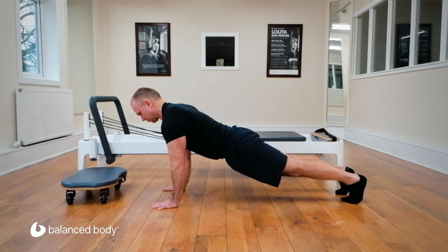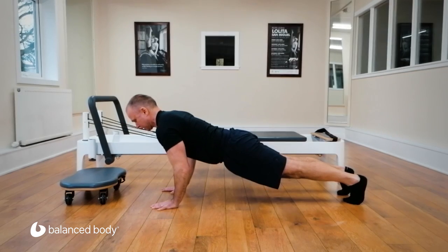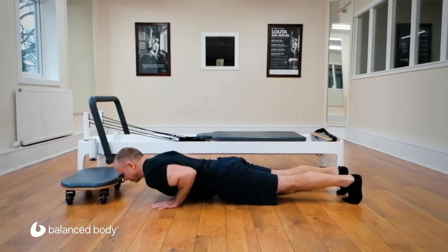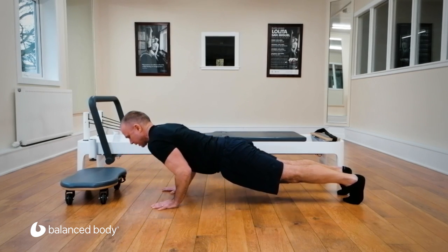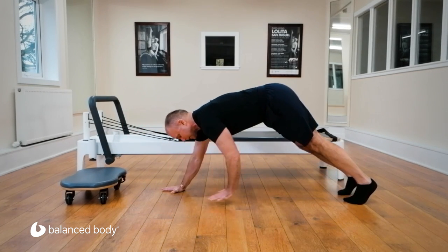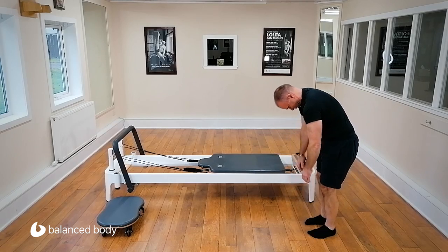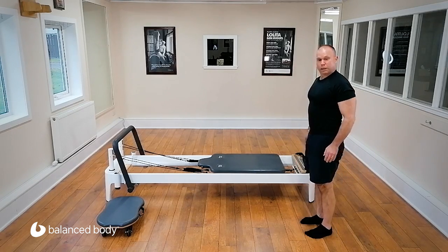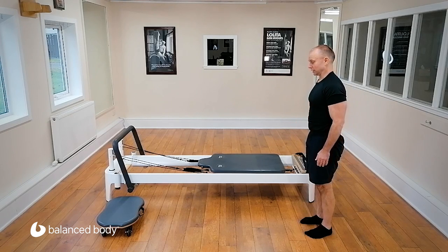From here we can do a push-up where the elbows come straight down to the side of the body — and up, down and up, last one and up. I'm enjoying doing these in threes at the moment, and trust me, we're going to be doing a lot of push-ups. So threes, twos, ones — it's perfectly acceptable.